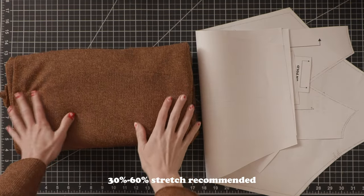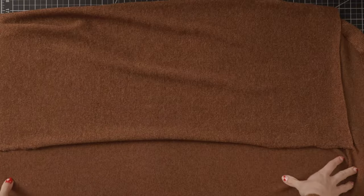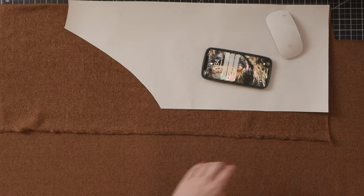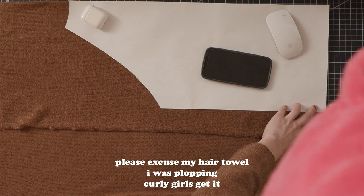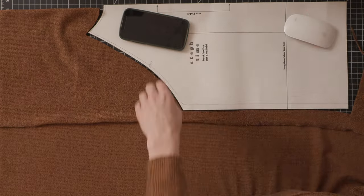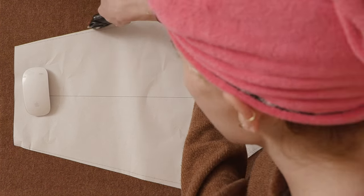I've got my fabric here. It is a stretchy rib knit and I've got my pattern pieces cut and ready to go. I'm going to start by cutting out my bodice pieces on the fold of my fabric. Since I used a rib knit, seeing the grain line was very easy — basically you just want your largest amount of stretch to go horizontally across the pattern pieces. I'm cutting my bodice pieces and they're looking great. You will need two sleeve pieces; my favorite way to do this is by folding the fabric in half and cutting out two mirrors of each other.